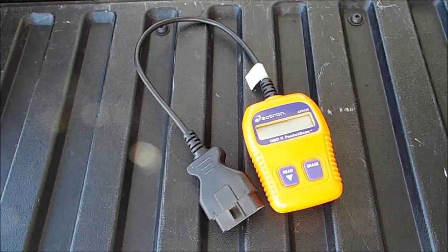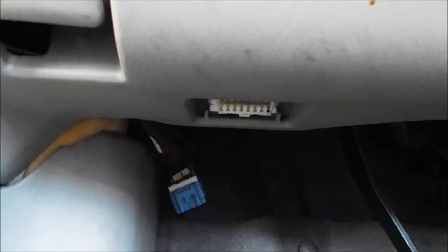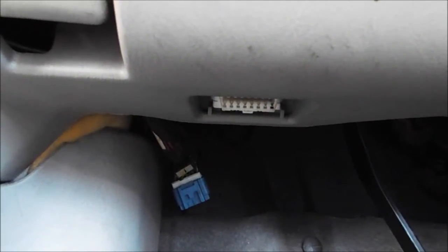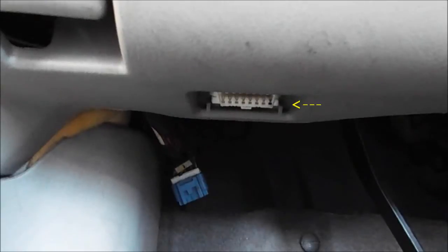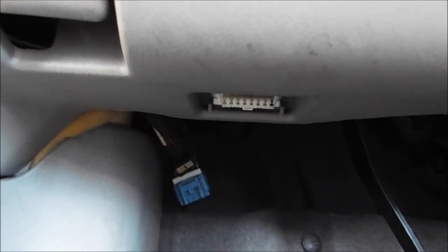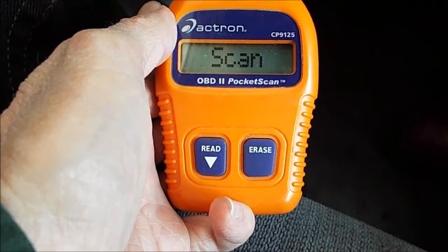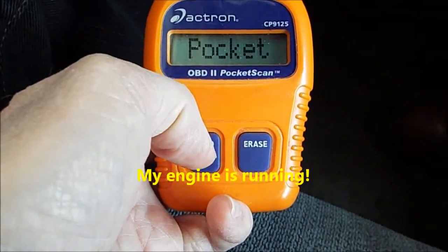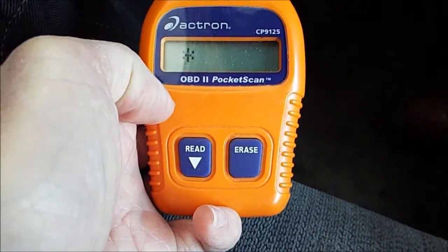I'm going to show you a little bit about hooking it up here. The place to hook up your code reader will be underneath the steering wheel, underneath the dash on the driver's side. They're pretty much always right there. I'm going to hook mine up and show you what we get. On this code reader, I've got it hooked up now, and you need to push this button here and it'll scan the computer in the car or the truck.